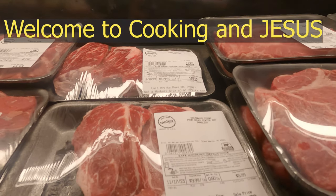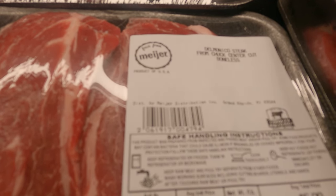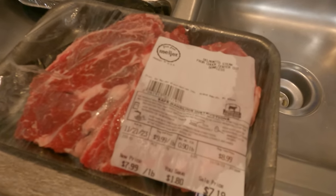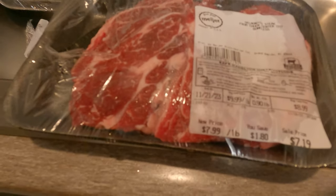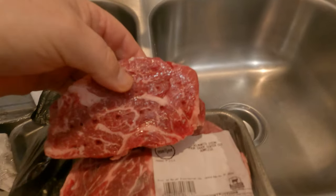I'll let some of y'all in on a little secret — Delmonico steak is essentially end cuts of ribeye steak and it's a whole lot cheaper. These are the end pieces, $7.99 a pound on sale; normally they're running about $8.99. These are not like your pristine ribeyes, they're the end cuts, and they sell these because they're smaller.